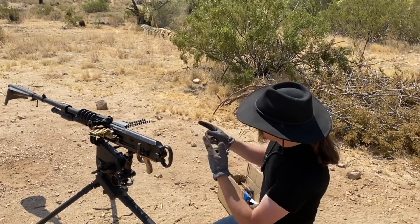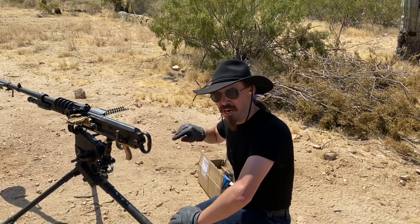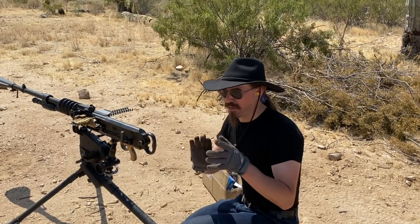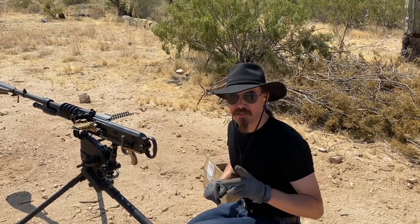Alright, still working out issues with it — not quite feeding right. I'm not entirely sure yet if that's because I'm using these heavily parkerized and not very smooth feed strips, or if there's something else going on internally. But it's a machine gun — there's a process to getting them up and running.